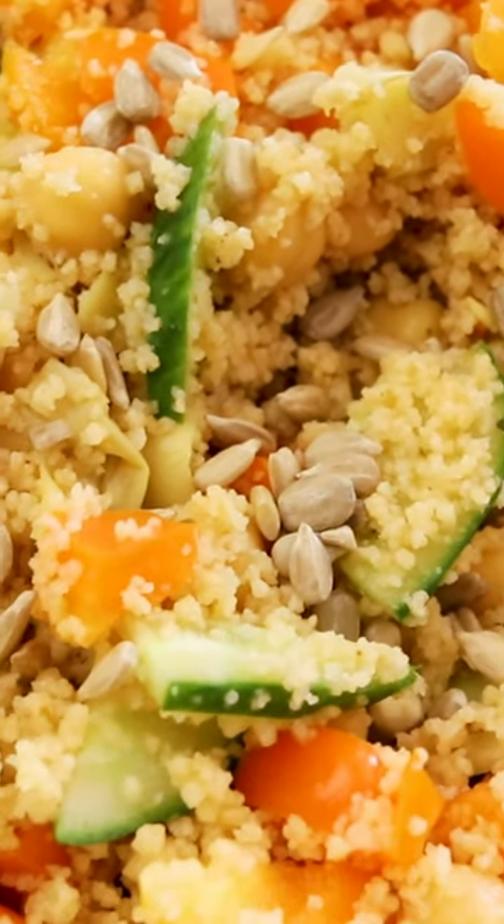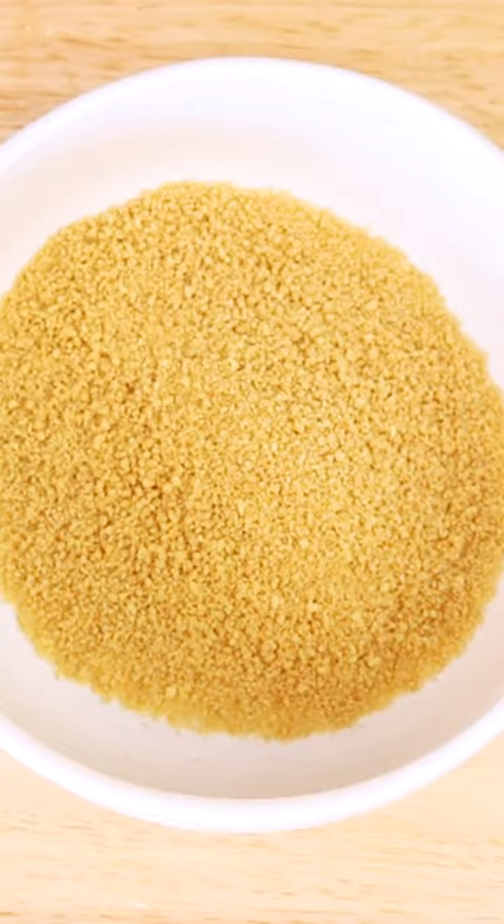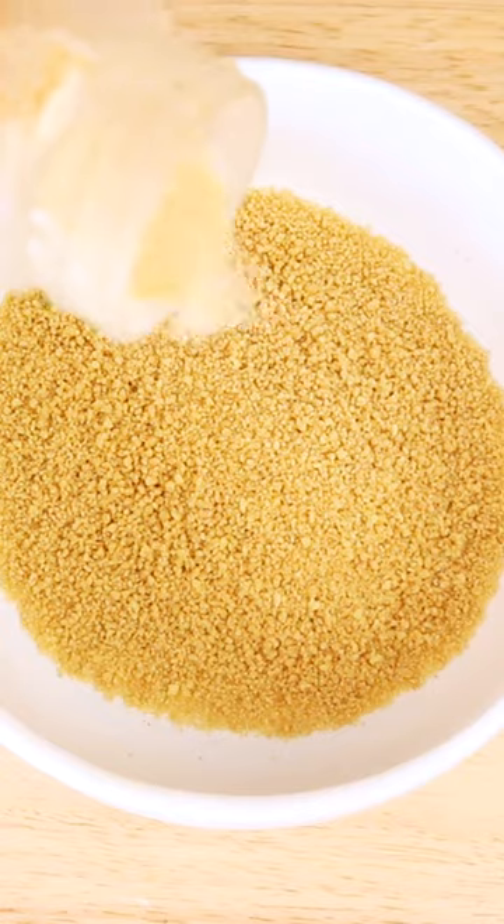What I eat as a vegan when I don't want to cook, episode four! Did you know that couscous can be prepared with just boiled water and five minutes of your time? Let's make a yummy couscous salad.